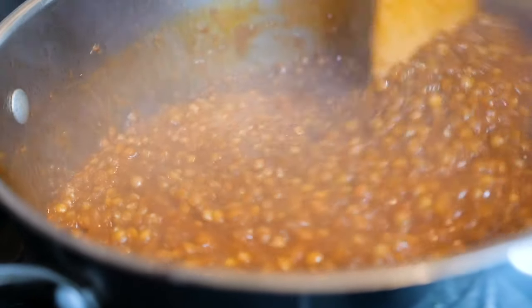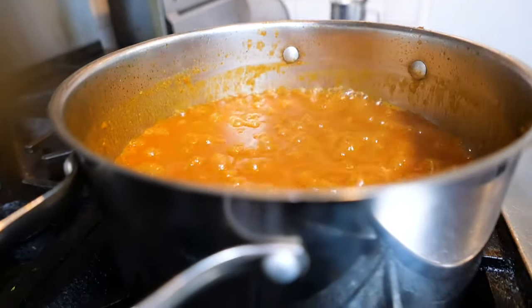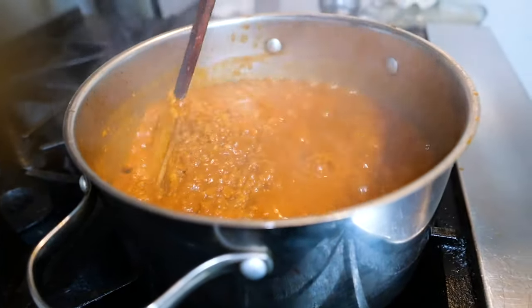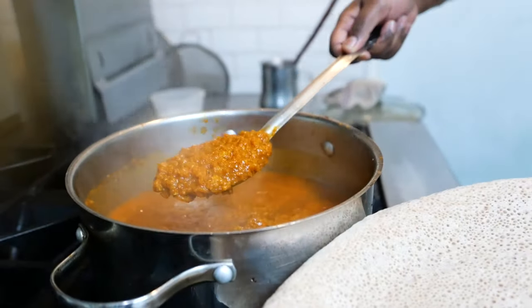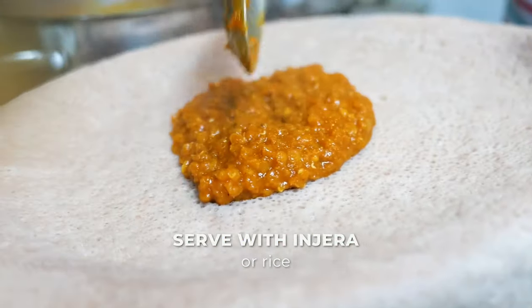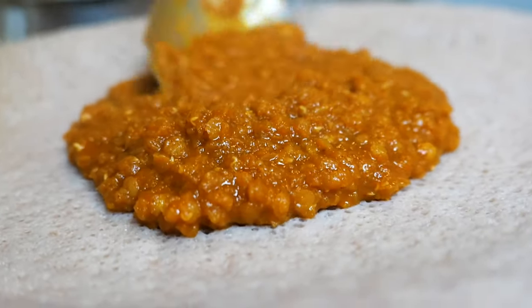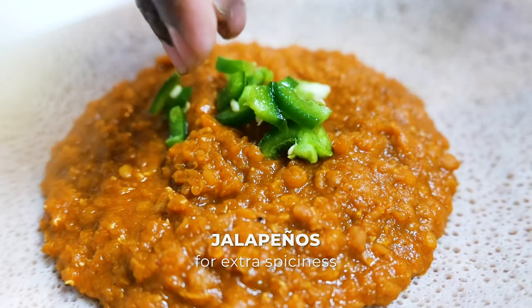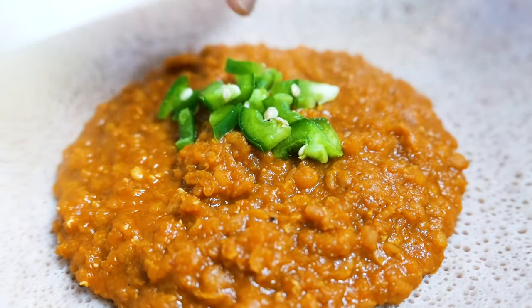After that, taste your stew and see how it looks. If you need salt, add a little bit more. After about 35 minutes or so, our stew is ready. We're going to scoop it and put it on injera. You can eat it with rice, whatever you feel like — it's a very hearty comfort food. This is red lentil stew, an ancient delicious stew that can be eaten in any way or format.